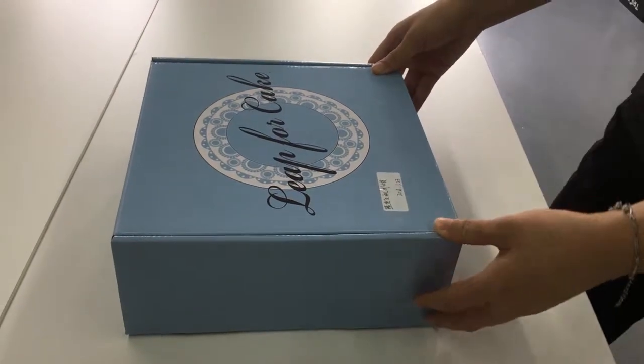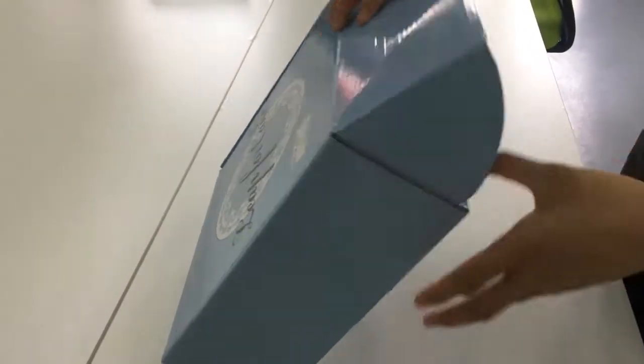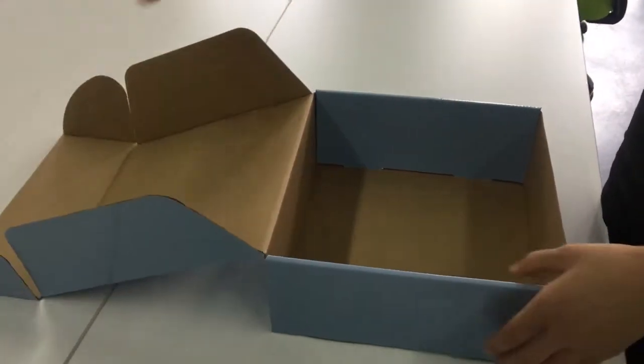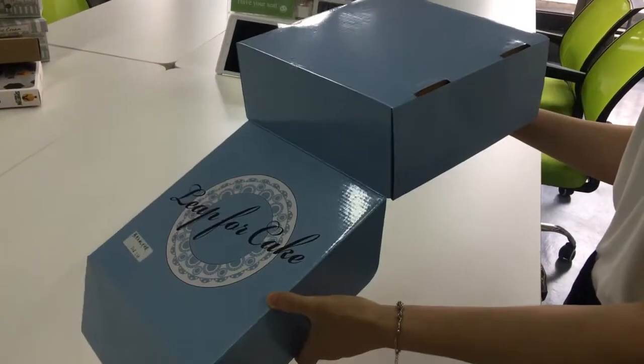Let me introduce a current gated box for you. This box is single wall and made of three layers. You can see CMYK printing on the top and glossy lamination.